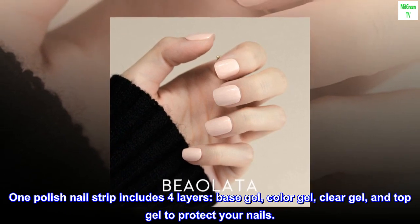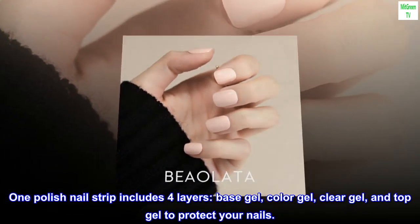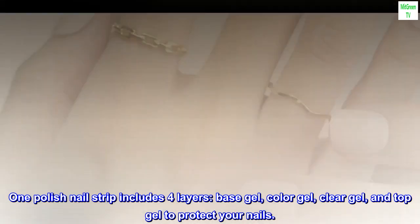One polish nail strip includes four layers: base gel, color gel, clear gel, and top gel to protect your nails.